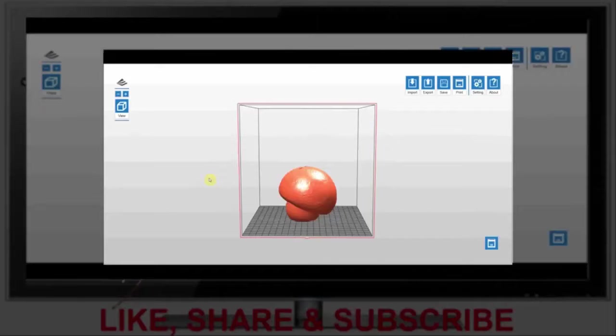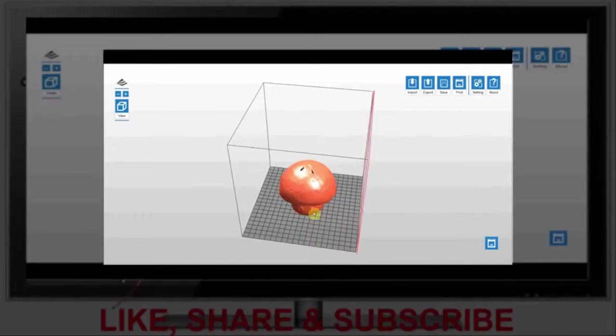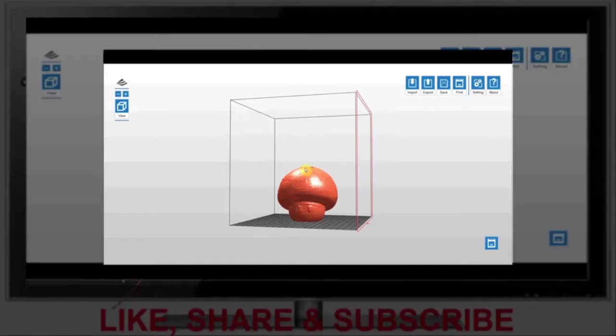Once you press print in XYZ Scan, you're automatically sent to XYZware, where the model is already imported and placed in the centre of the virtual 3D print bed. From here we just need to press print. You can press auto repair to fill in any gaps that you might have from the 3D scanning process, which sometimes can happen. We'll leave the quality setting at good, and now we'll press print and hopefully get a really good print at the end of it.